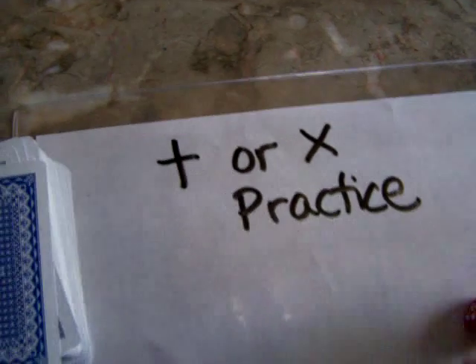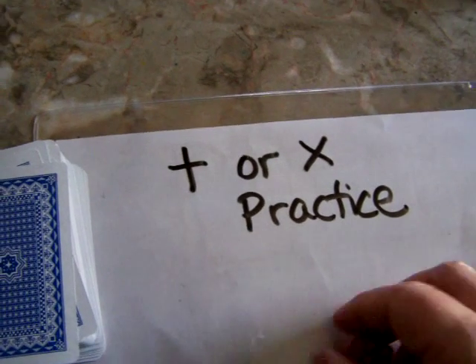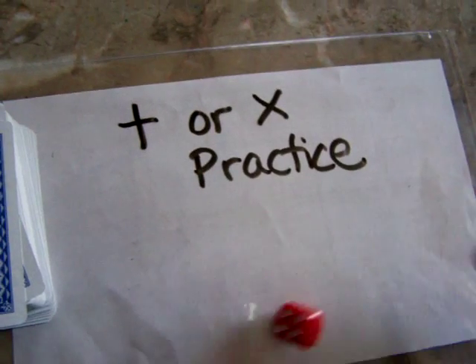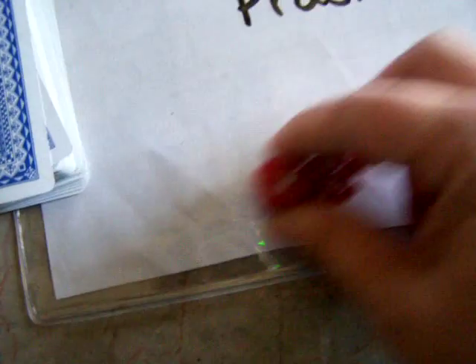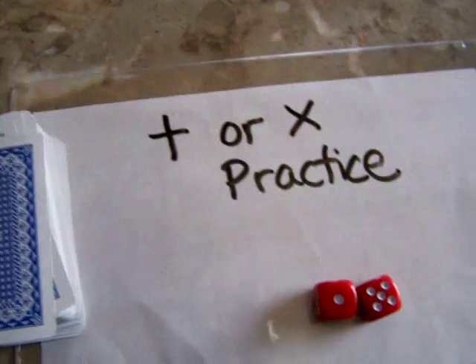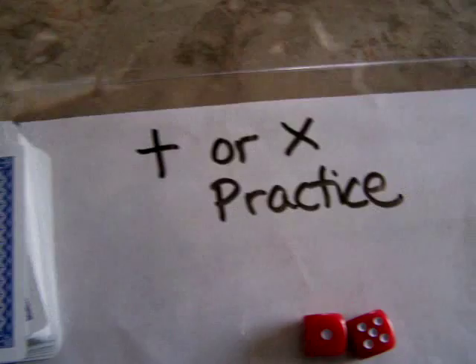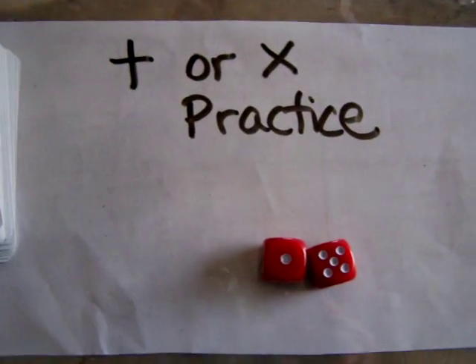You can play multiplication and now you're multiplying everything times four, or you can roll both dice, add them together. Now you're multiplying everything times six. So this is just a fun way to get away from worksheet math and do something with your hands. Have fun with it.